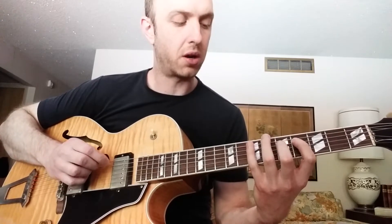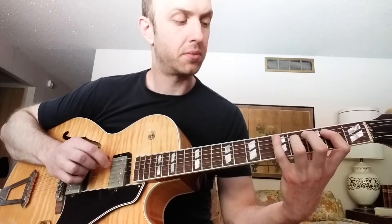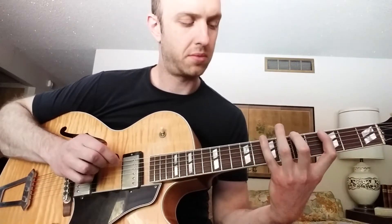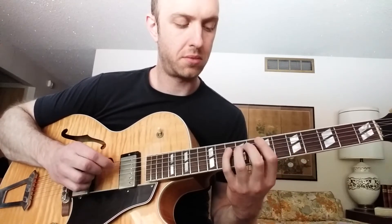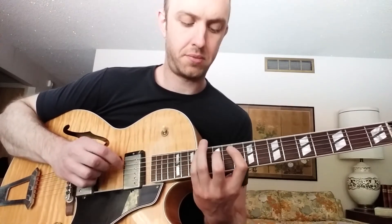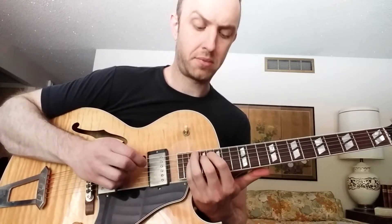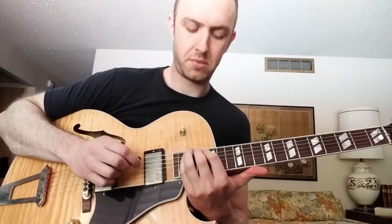So what I'm doing there is going on one string, then going to the next string. I would just take that and do it everywhere that's possible on my guitar — same thing. Then I would go to the next three strings, go all the way down, and so on and so forth.